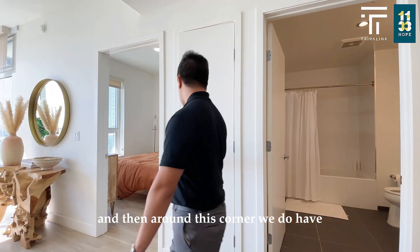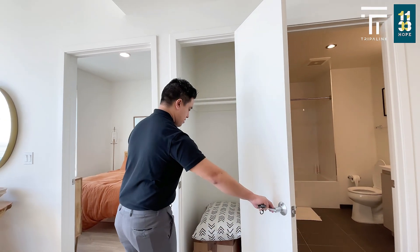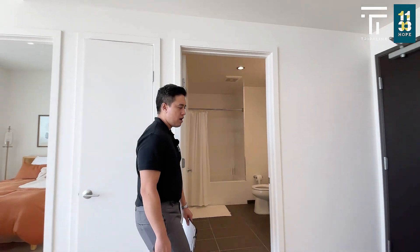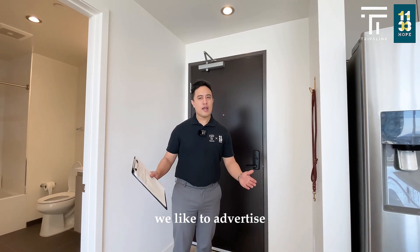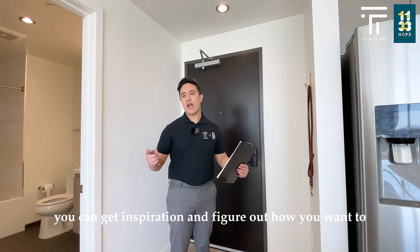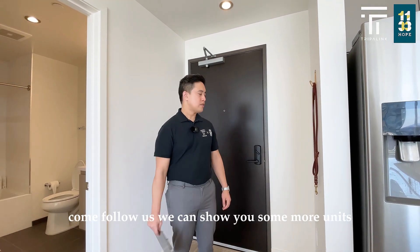Around this corner we do have the coat closet. That does wrap up the tour for our stage units. We highly recommend you stop by — this is one of the many units we are able to show you. We like to advertise these types of units so that you can get inspiration to figure out how you want to deck out and decorate your space. Come follow us, we can show you some more units.